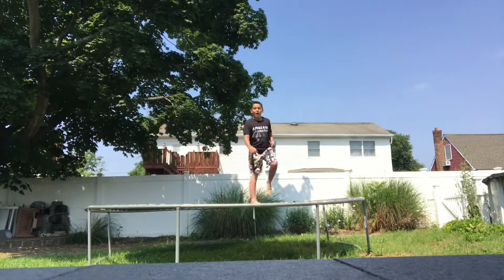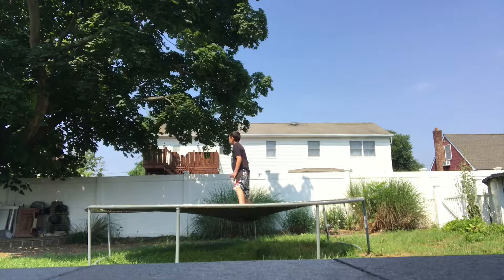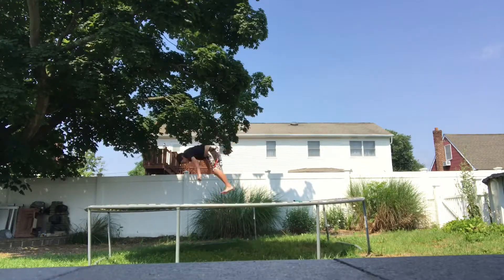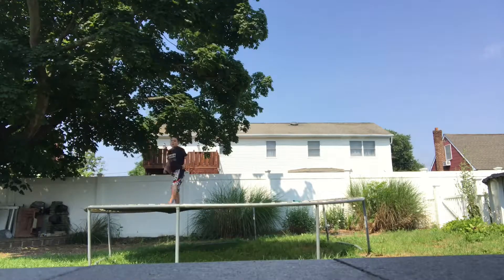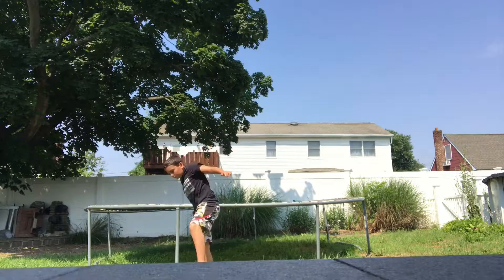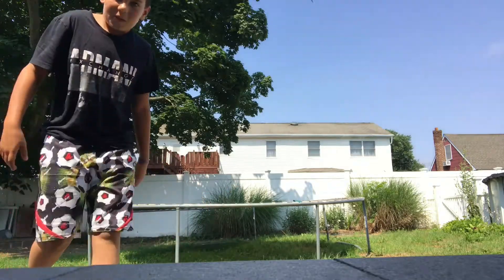Okay, so I'm going to show you now a backflip and then do a front flip. That's my backflip into a front flip. I have a few more but let me get a drink of water.